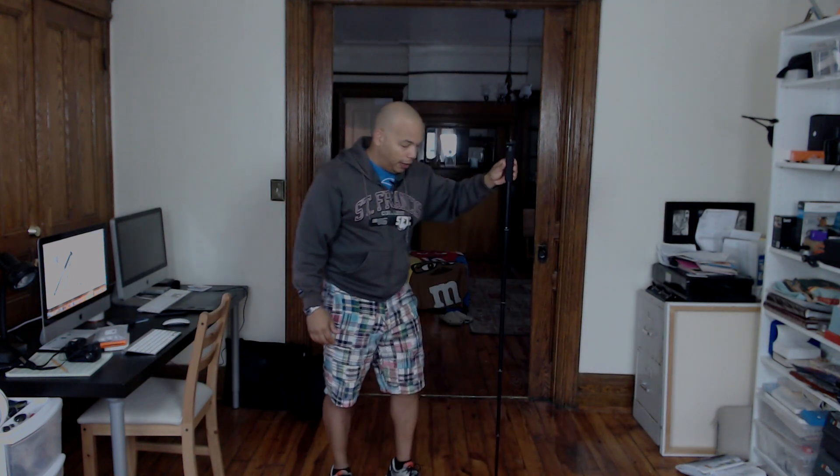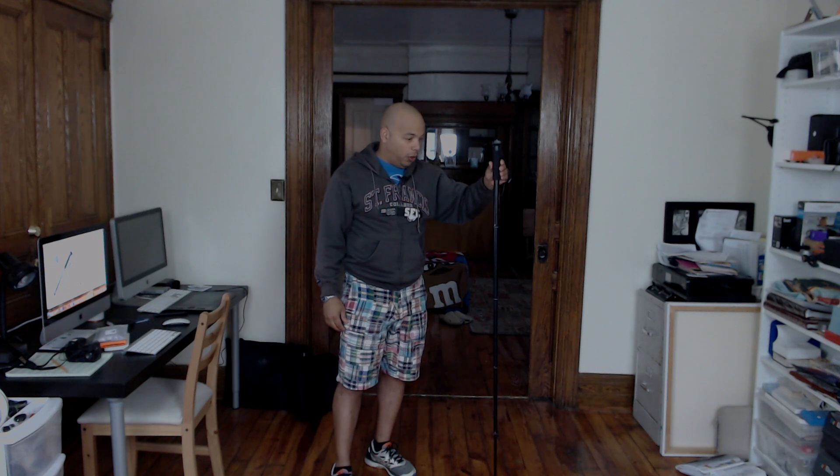Now I've twisted and locked all the sections. I'm approximately 5'7", just a bit over. I'm going to put the camera on in just a second, but I wanted to give you a full view of how tall this is and how sturdy it is.